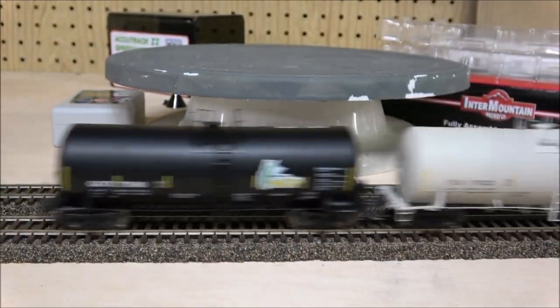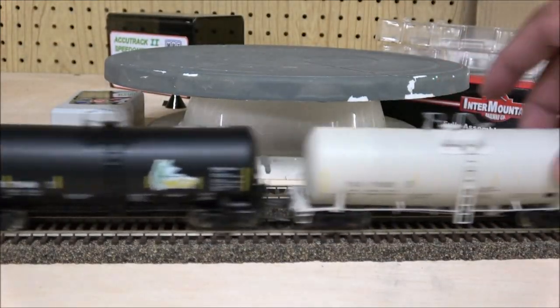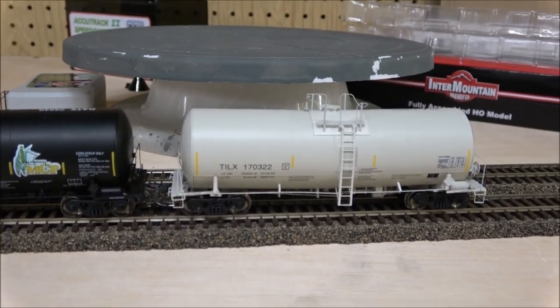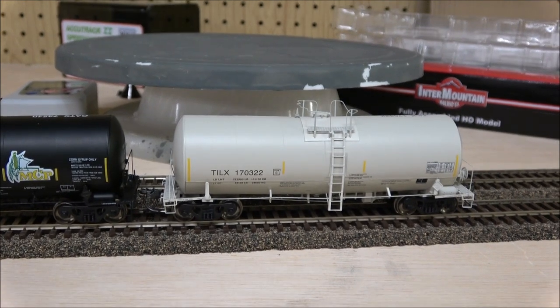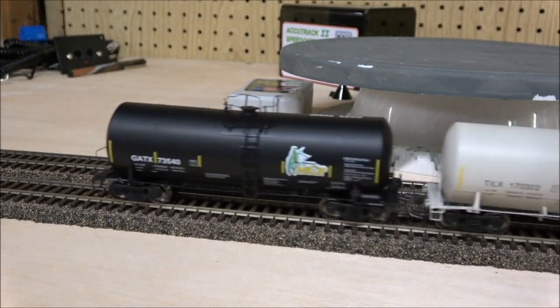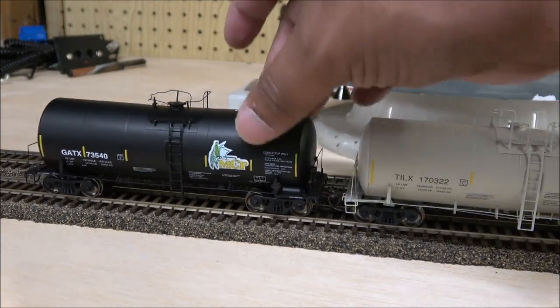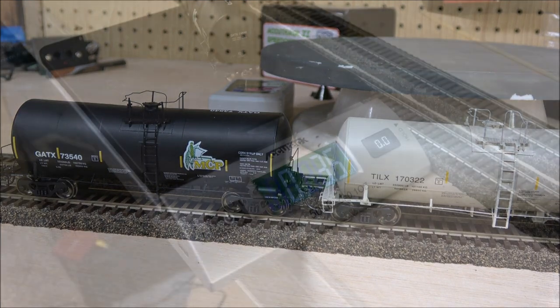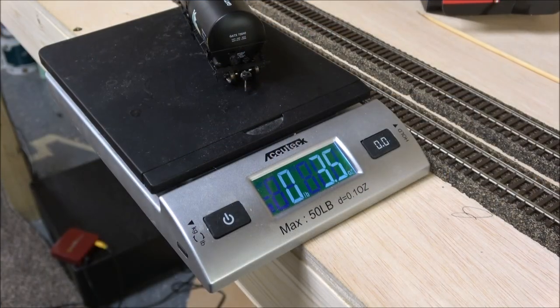There are more placards on the end as well. Let's get these on the track for a second. These roll freely. The NMRA gauges show that these are in range. The Intermountain wheel sets are just great, so you won't have any problem with dragging. There's no real body wobble — they're very firm.